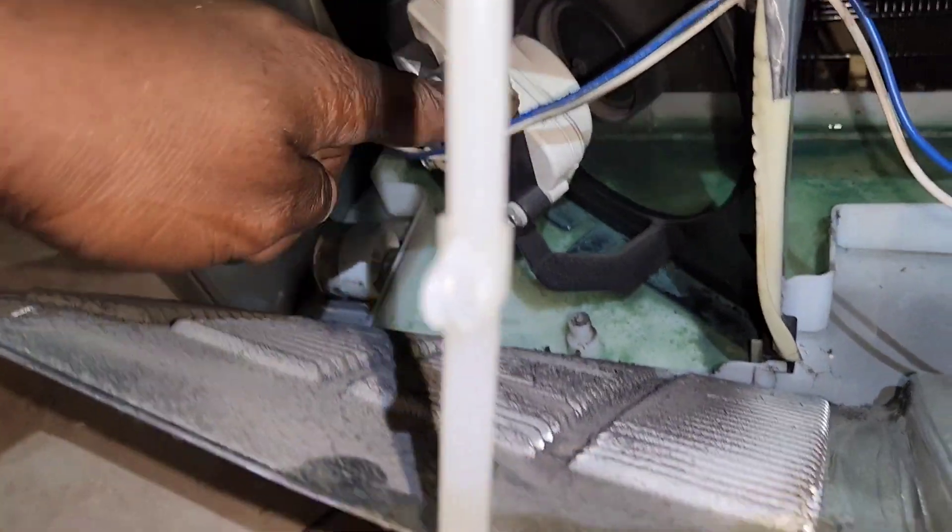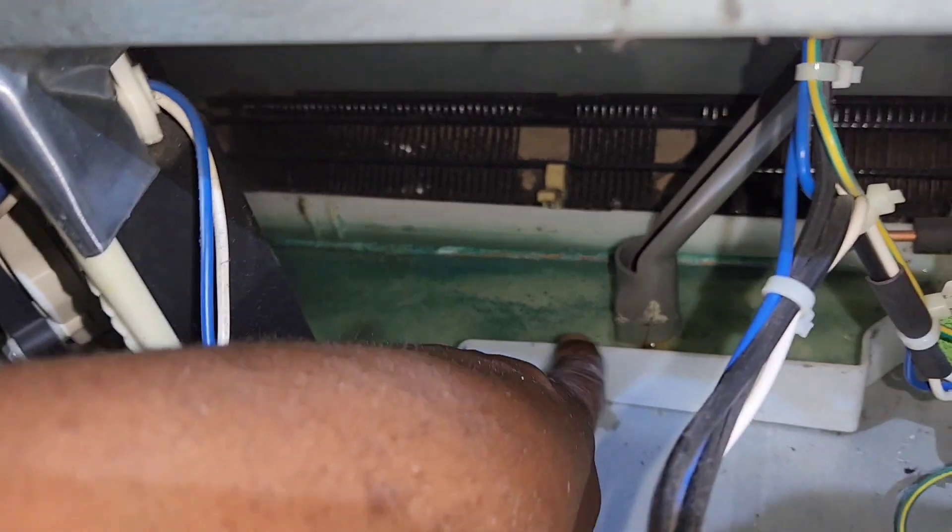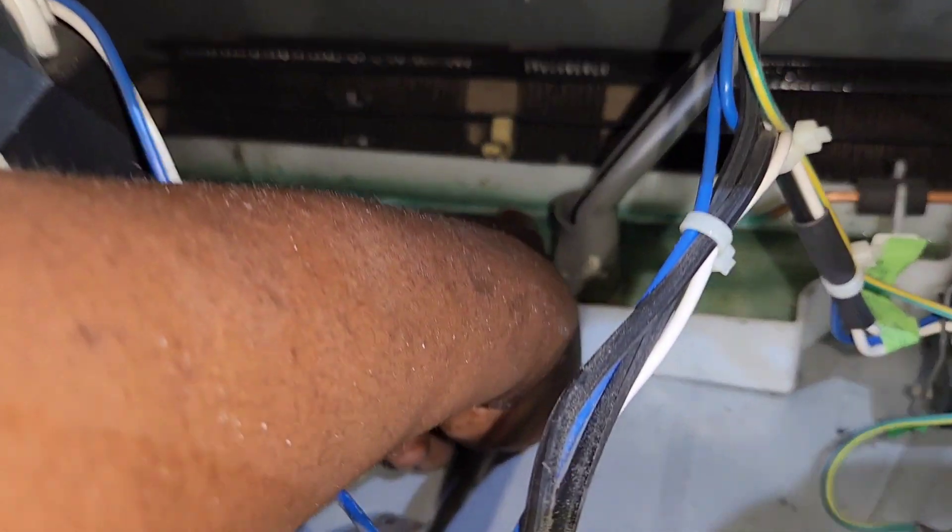Here is the condenser fan motor assembly, and this is the actual drain pan, and this copper pipe here.